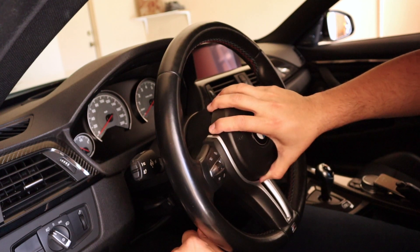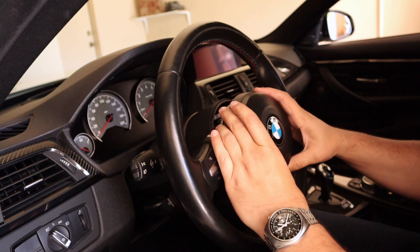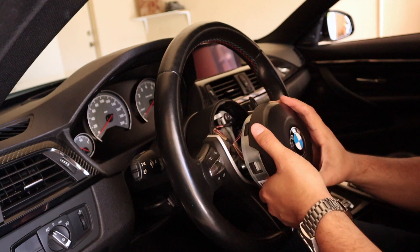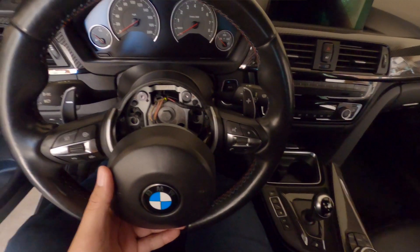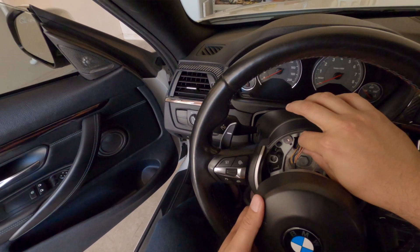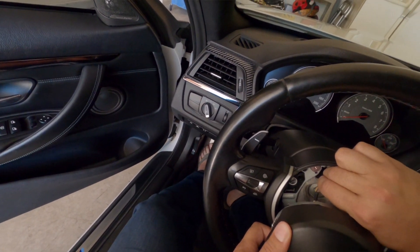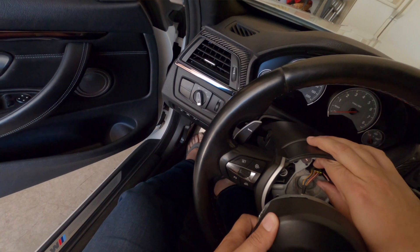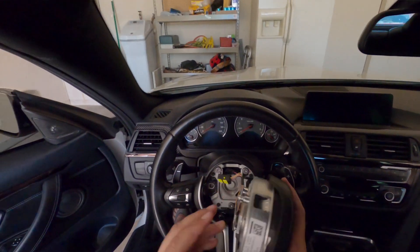Push on it and pull, and you will have your airbag released. You're going to see a prong connector here to disconnect. Push down and pull out — there you go. Now you have your airbag released. Take it and set it aside in a safe place.